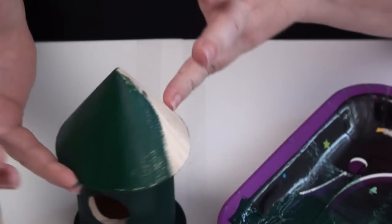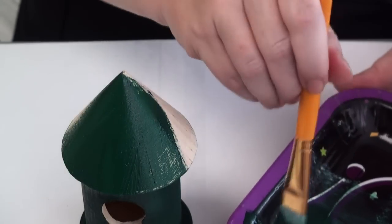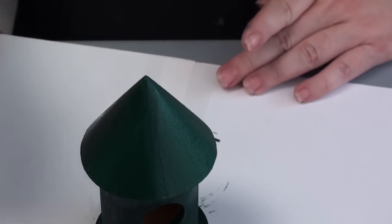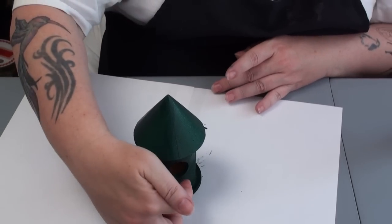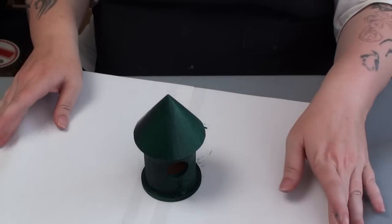This will be a fun project to do with your kids. I'm going to put this aside to let the paint dry. Notice I covered the whole birdhouse, even on the inside of the hole. I'll put this aside and bring out one that I already started.